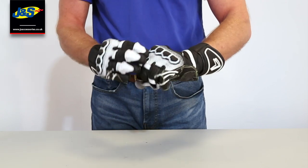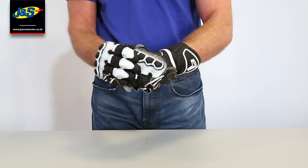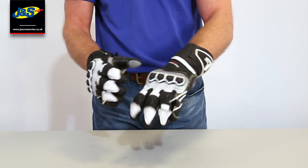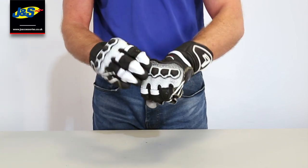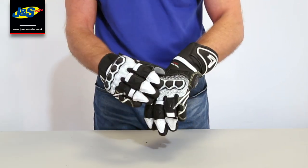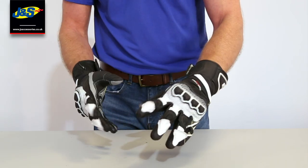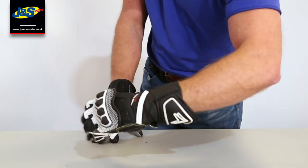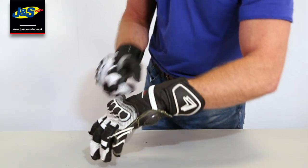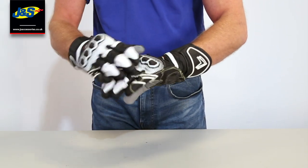Flip it over and we've got a PU knuckle — that's a moulded plastic knuckle there. Again loads of protection. Underneath that you've got some very thick padding as well, so you cannot feel it at all on your knuckle, there's no pressure. The other reason why there's no pressure is because the back of the glove, when you make a fist, is not sewn down. So there's no restriction on your knuckle at all.